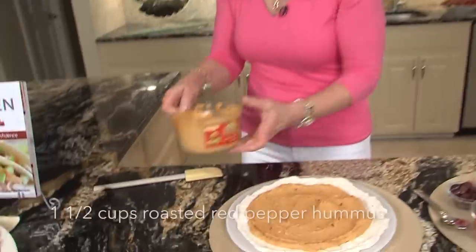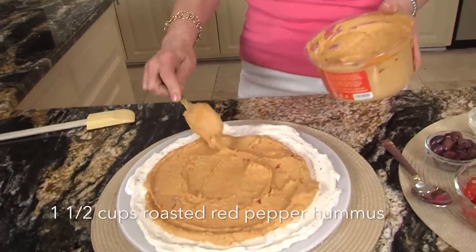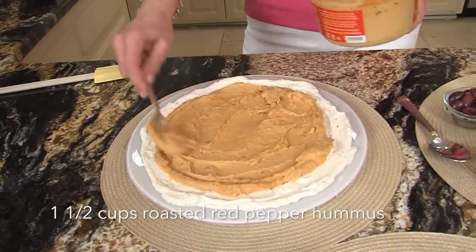Then we're just going to layer. I like the roasted red pepper hummus — it adds a little color and a little more flavor, and you just put it in.